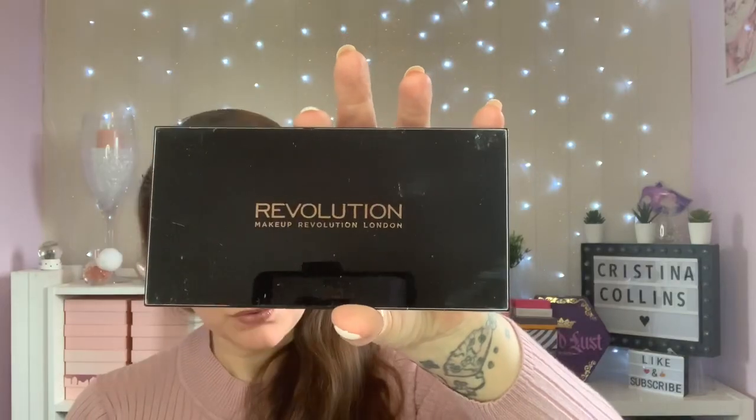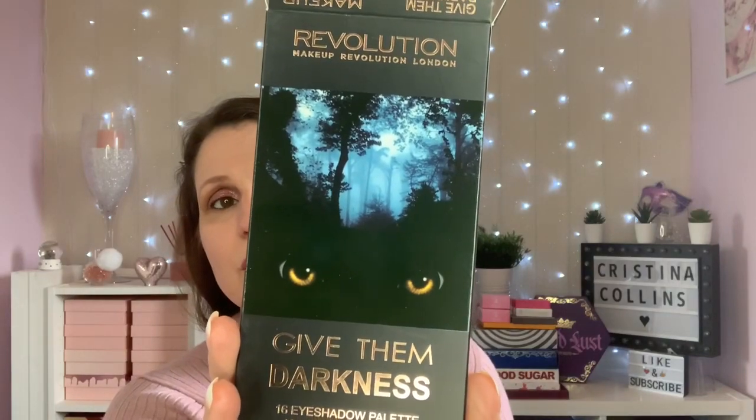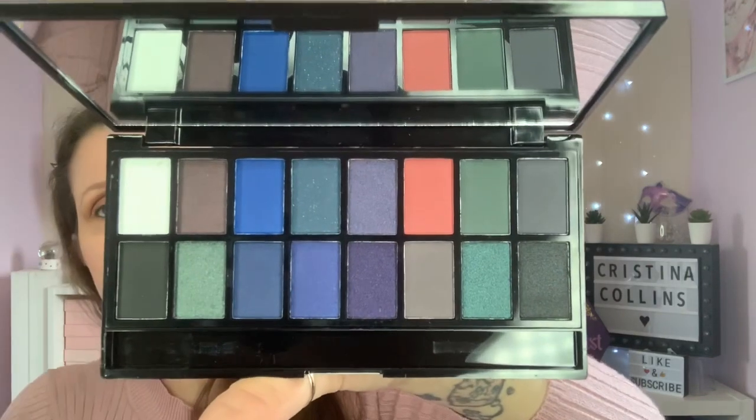These next three are from the Halloween season, whether it was one year or another. The first one is called Give Them Darkness - I'm going to show you the boxes because they are really nice. These are 10 shimmer and six matte, really deep smoky looks.